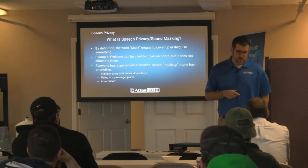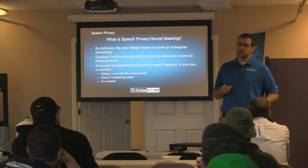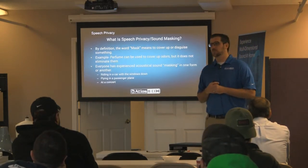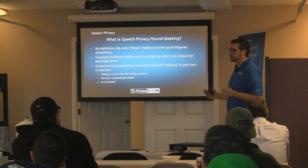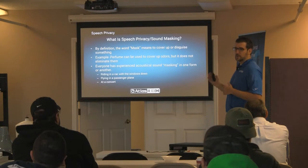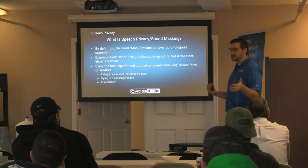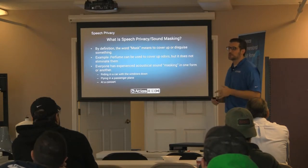So what is speech privacy? We're going to mask or disguise sound. What sound masking is designed to do is: if I'm up here having a conversation with Randy, and I put a sound masking speaker above you guys, you would see that I'm talking — you would even hear some sound — but you wouldn't be able to understand it.